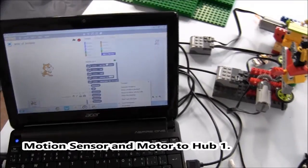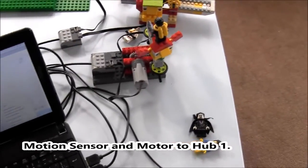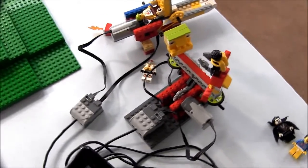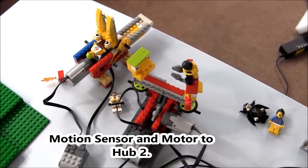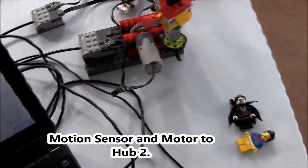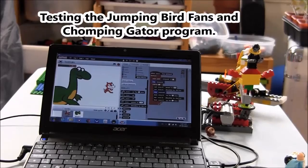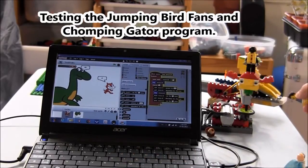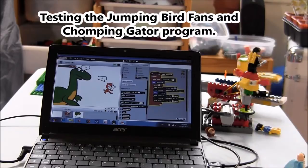Here I show how the two hubs are connected to the computer. Now it is time to test the program for the cheering fans and the chomping alligator.